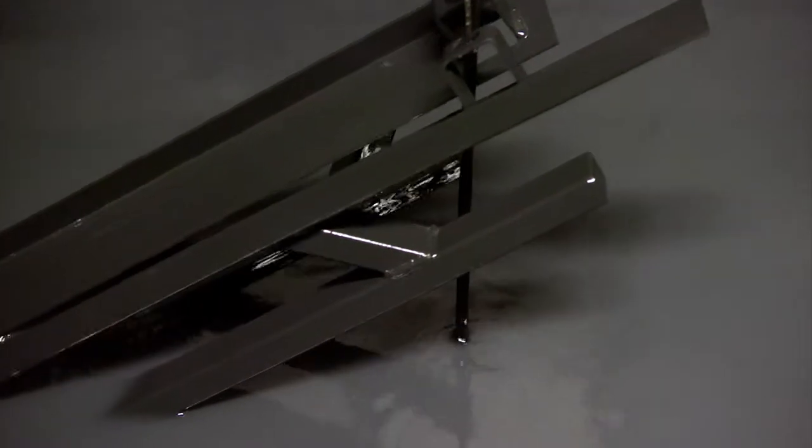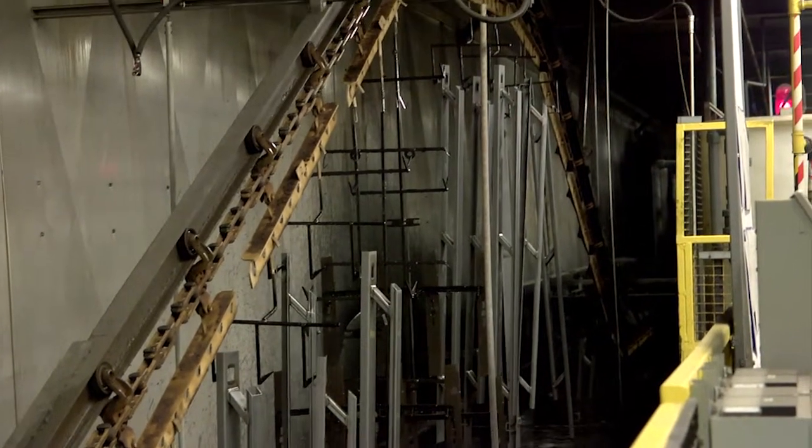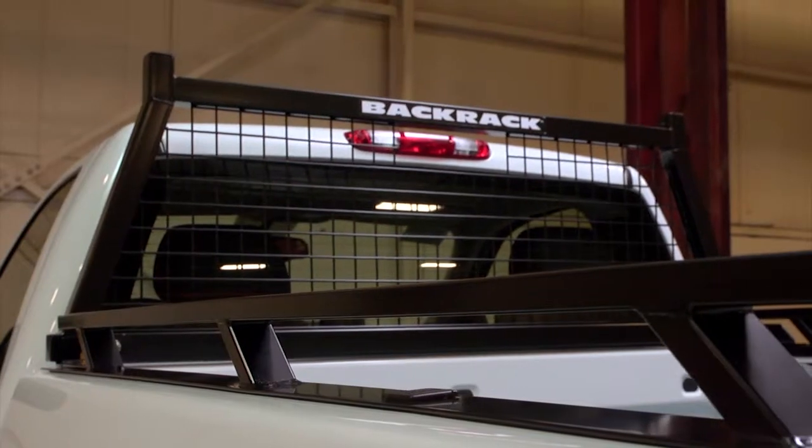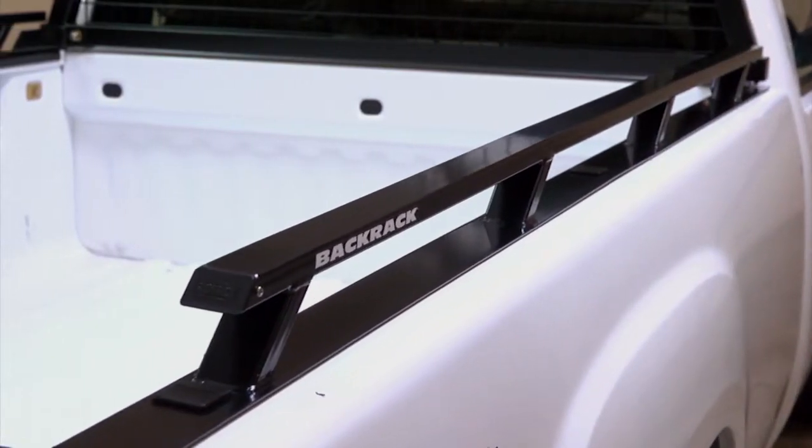By submerging the entire side rail into the 12-stage e-coat bath, even hidden surfaces are protected. While the e-coat process adds considerable manufacturing costs for us, we believe that it's a necessary part of the process to produce the highest quality side rails possible.